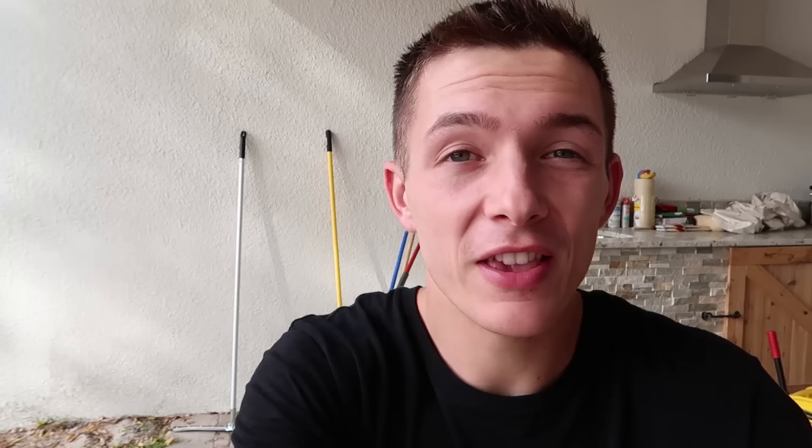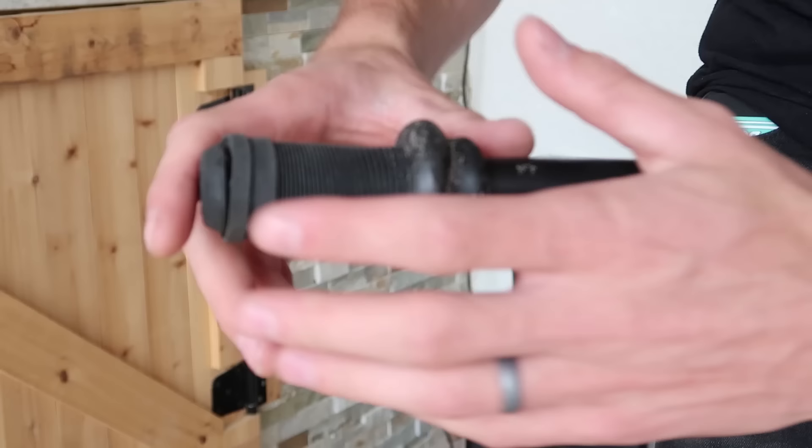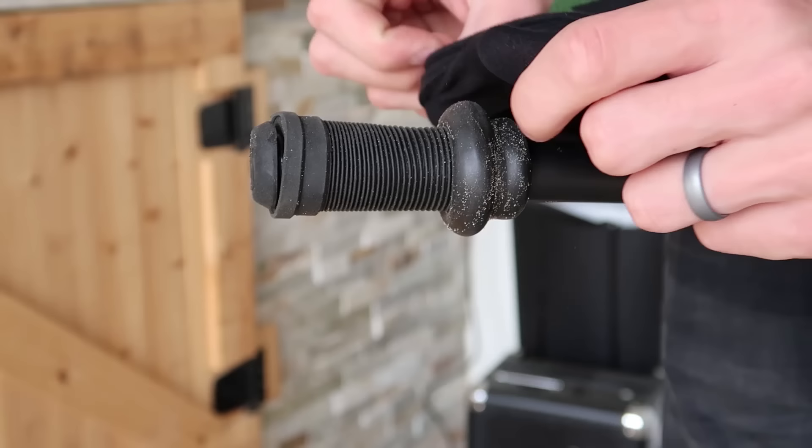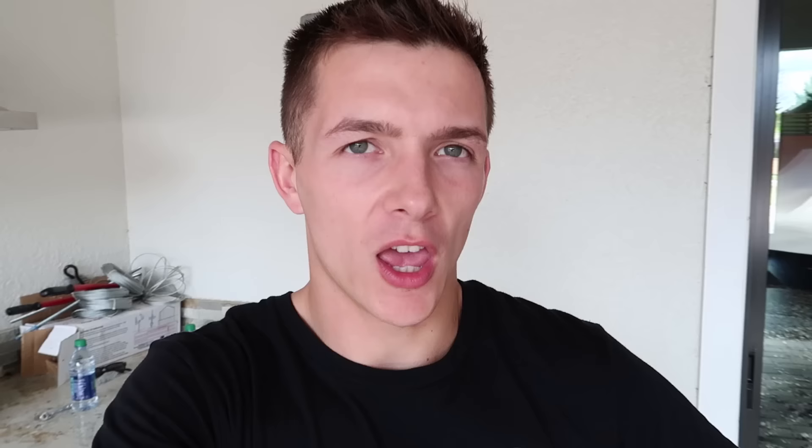Now we're going to move on to something much more simple, and this is one of my biggest pet peeves ever — throttle grip. The amount of people whose bikes I've ridden at skate parks that have throttle grip but don't fix it for some reason absolutely baffles me. There's no little mystical genie under there making your grip spin around. The solution is extremely easy. Just take your grip, roll it back, and chances are you're going to find sand because you fell in the dirt, or water because you were riding in the rain. Take your shirt, clean it off, roll the grip back, and just like that — no more throttle grip. It is that easy.